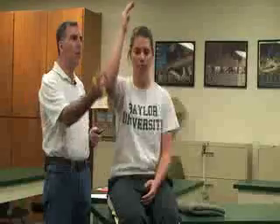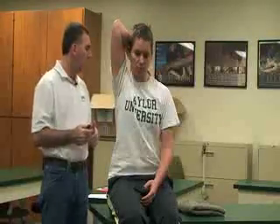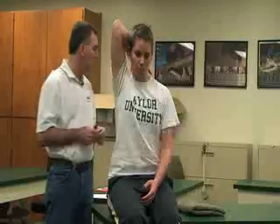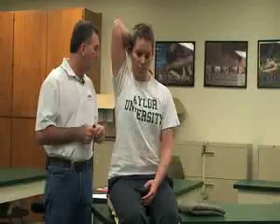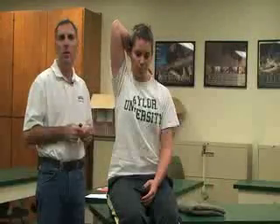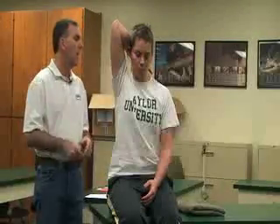Next, we can have her bring her hand over the top to the opposite shoulder. This assesses glenohumeral abduction, external rotation at the shoulder, and scapular elevation and upward rotation of the scapula.